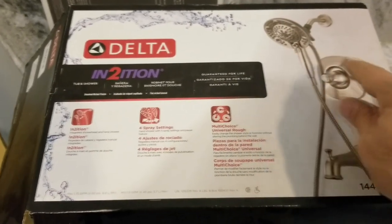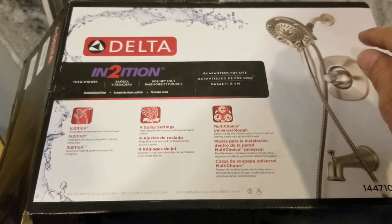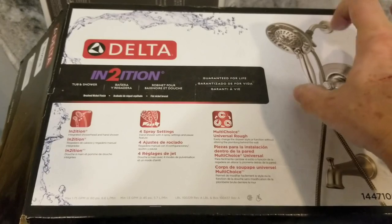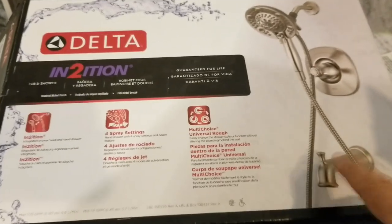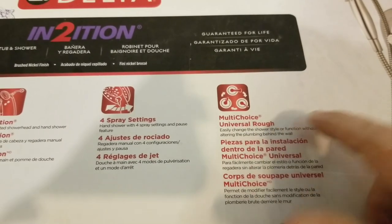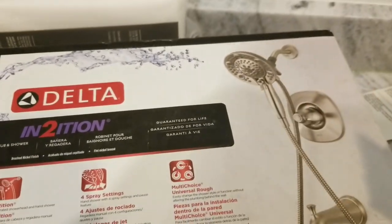So this has the shower massage, it has the whole new escutcheon plate, the handle, the cartridge, and the whole new mixing valve that you have to solder into the pipes before you do all of your tiling. And it also comes with a tub spout as well. So it comes with a multi-choice universal rough-in, that's their valve that's used on many of their different products.